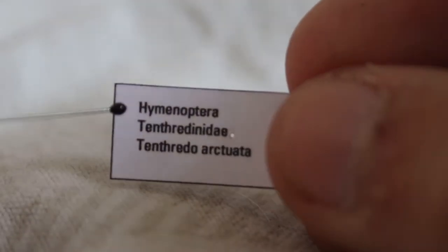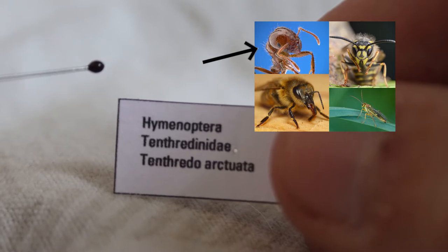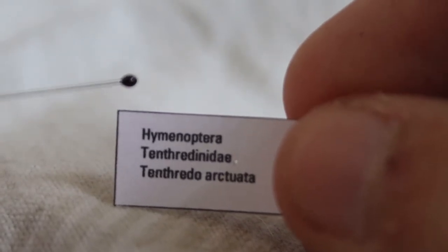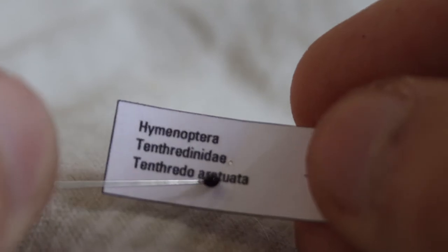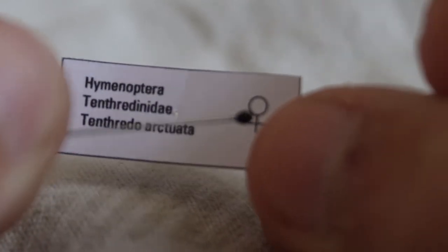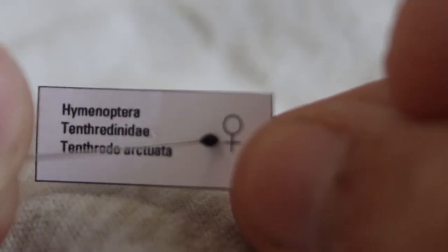It is in the order Hymenoptera, which is the order of bees, wasps, ants, and sawflies. It's in the family Tenthredinidae, which is the family of common sawflies. And it is a Tenthredo Arcuata. I spelled that wrong, as I found out today. I like to add symbols of what gender it is, and as you can see, this is female.